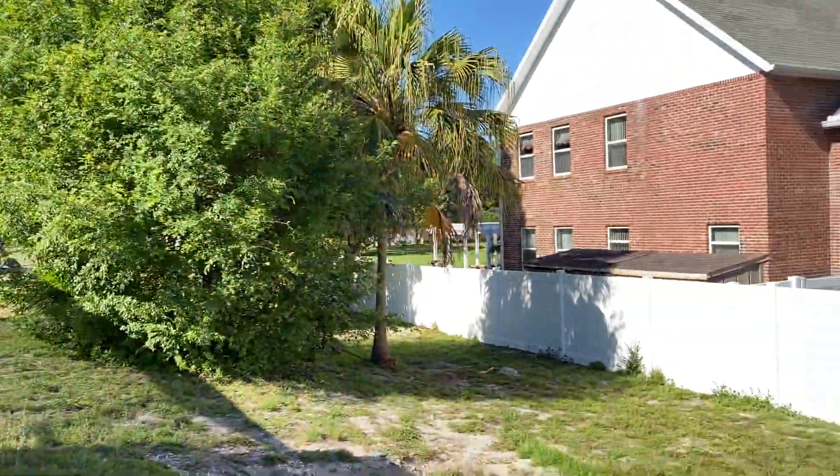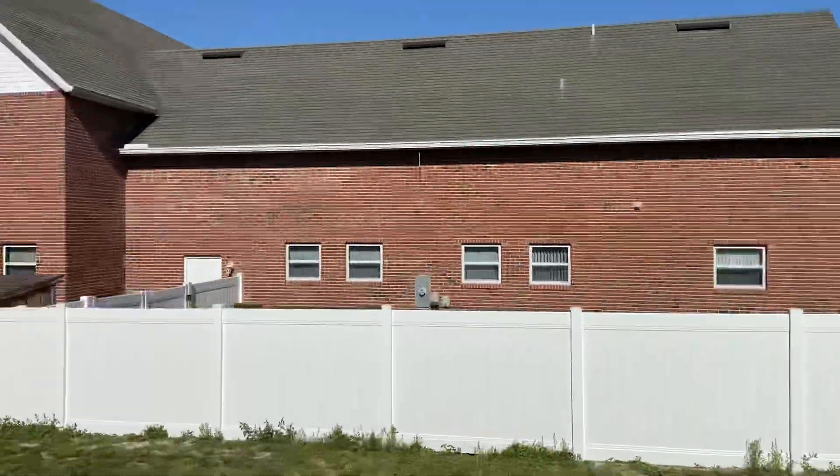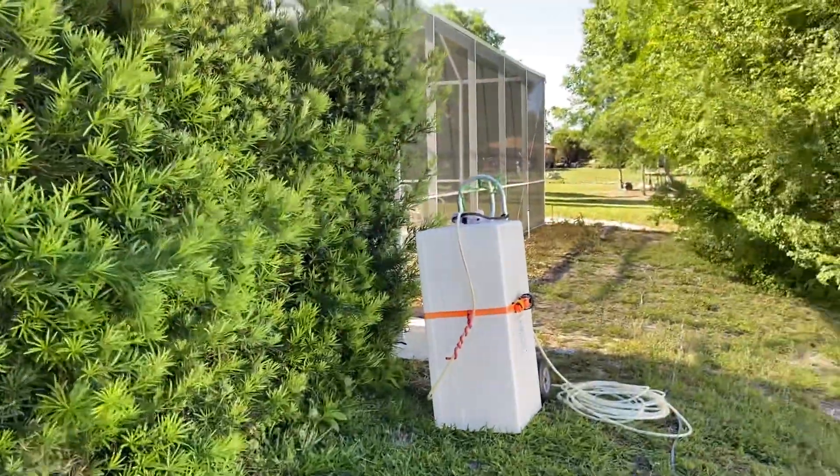I would recommend going with at least a five-and-a-half gallon-per-minute if you're going to do something fixed on a trailer. I like to be mobile because I like to stretch out around these homes — you can see some of these homes are lots of feet from the road to the back. So if you've got 300 feet of hose, you're in pretty good condition.